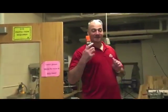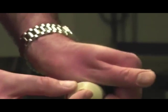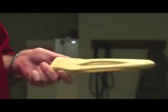The wood putty or wood filler fills in gaps. Squeeze a little bit of wood putty out of the tube and apply it in the gaps or cracks with your finger. Let that dry before sanding.